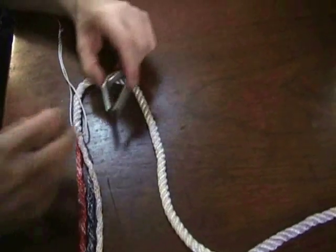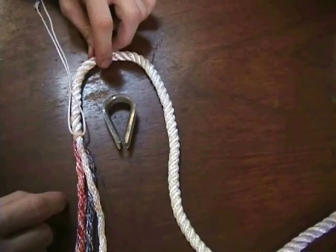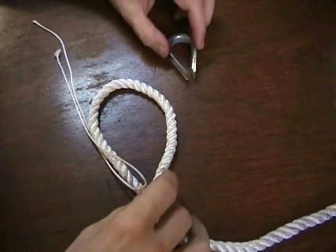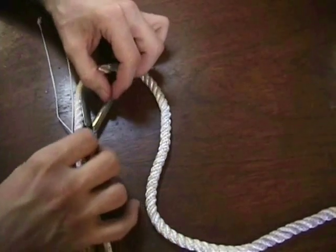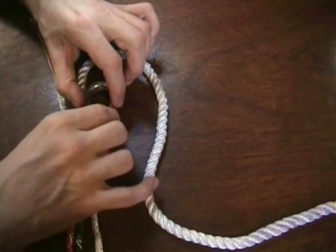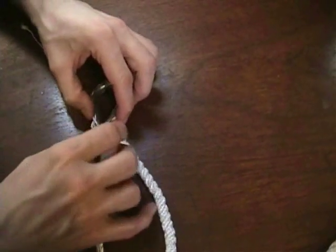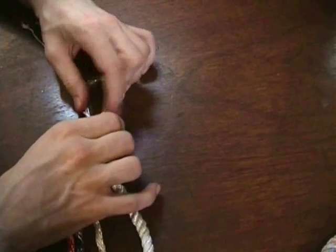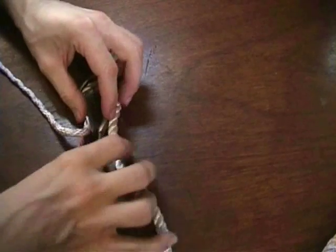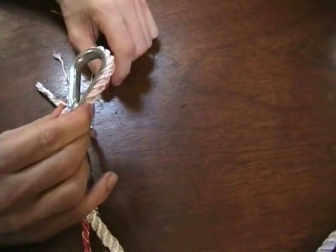An eye splice onto a thimble. We're going to use the exact same method that we did earlier with the open eye splice to do one onto a thimble. The reason I've shown you this method is that it's probably the easiest and most effective way to get a really tight eye onto a thimble.